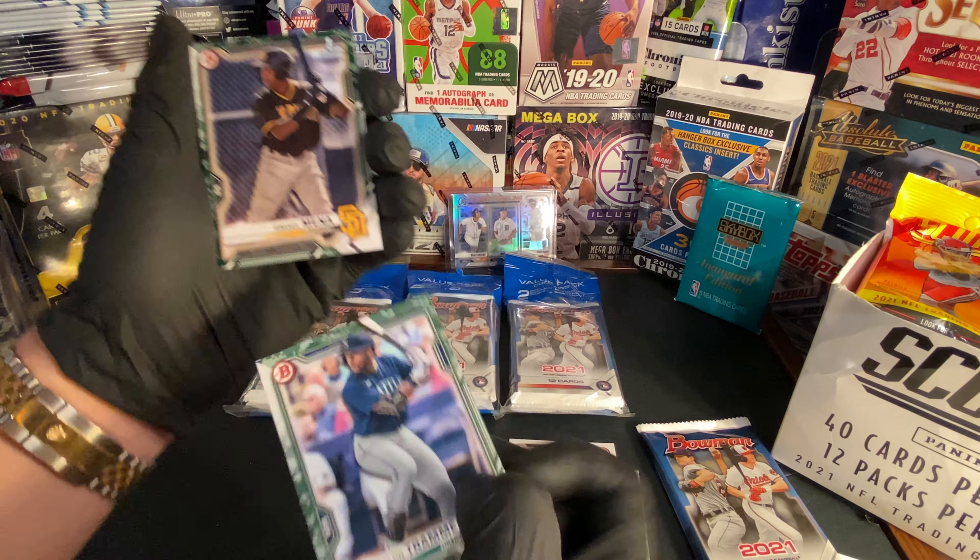We got Yordan Alvarez. We got Jacob deGrom — not bad, he's doing good this year. We got Mike Clevenger. We got Matt Chapman. We got Javier Baez and a rookie of the year favorites card — Luis Garcia rookie chrome. Nice!